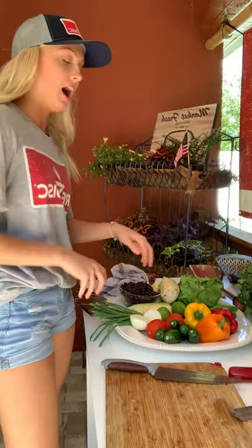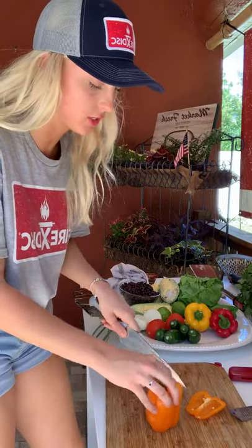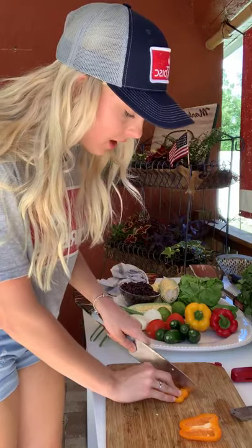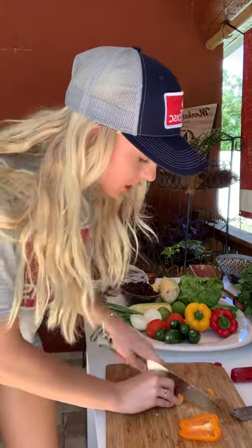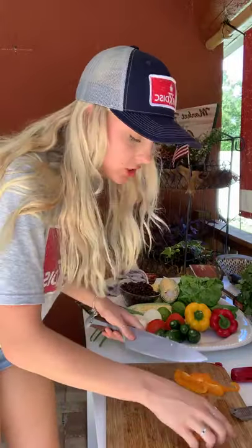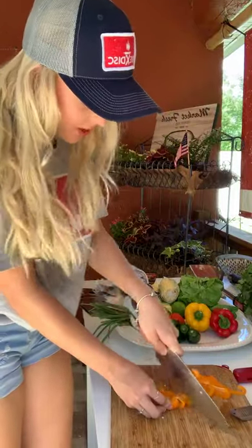I wish you guys could have all of this food, but this is what my family and I are going to have for dinner tonight. How long have I been cooking? I've been cooking ever since I was little. I don't want to say a certain number of years, but I absolutely love to cook. I'm a really super creative person — drawing and art aren't my thing, so I use cooking as my creative outlet. I love to get in the kitchen, create things, come up with my own recipes, and do all that fun stuff.